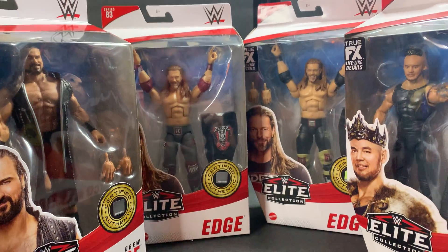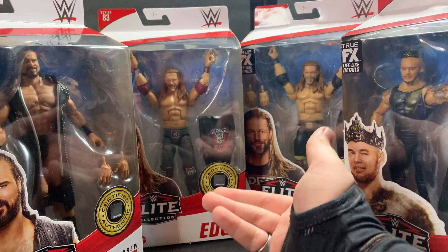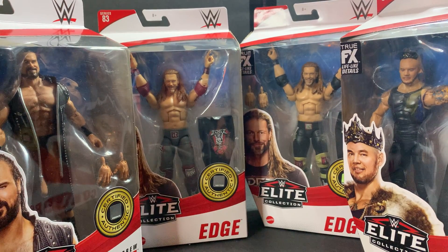Welcome back guys to a review. So I went to my Walmart today and I found the Regular Edge, the Chase Variant, King Corbin, and Drew McIntyre, so we're going to be doing a review on them today.